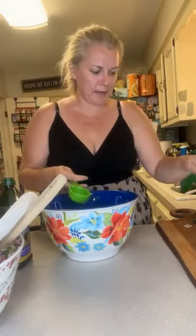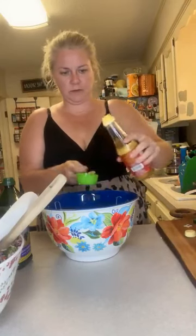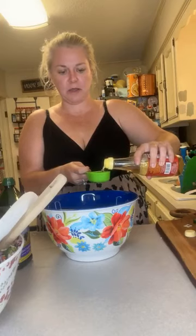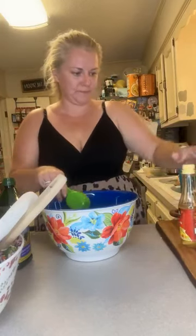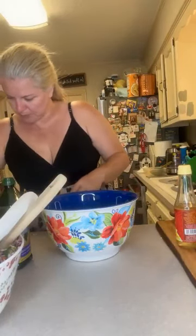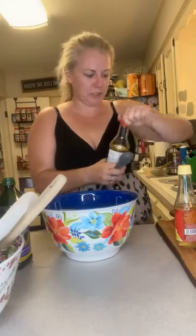All right, so that was a fourth of a cup of grape seed oil. Now this is a fourth of a cup of rice vinegar. Then we're going to use two tablespoons of soy sauce. I need — yeah, there's honey.